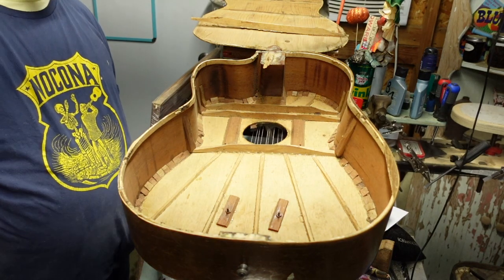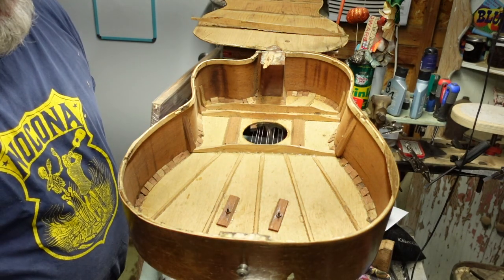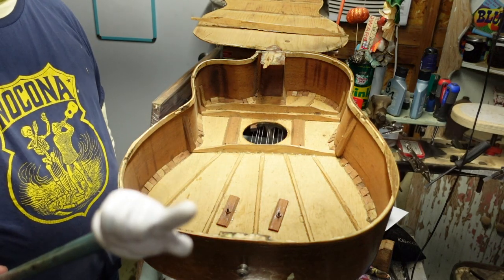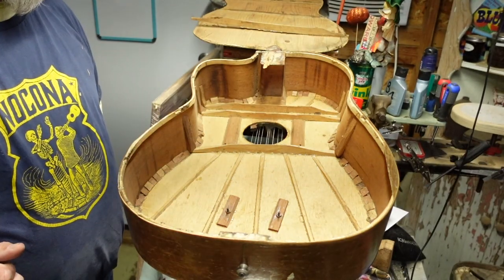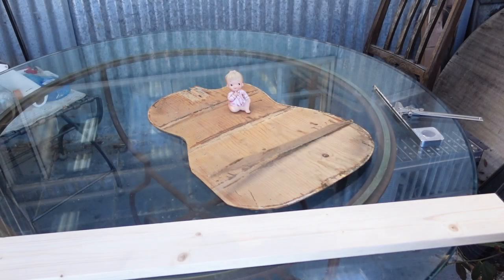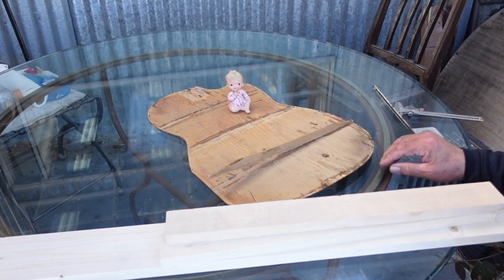You know what, this is going to be terrible. If you are a professional luthier, you don't want to see this. This is how we do it where ignorance is king.